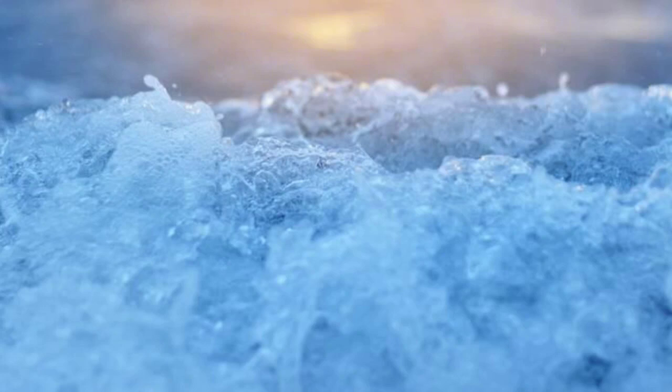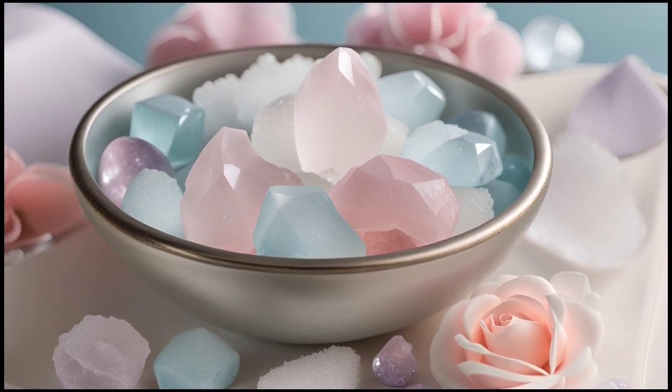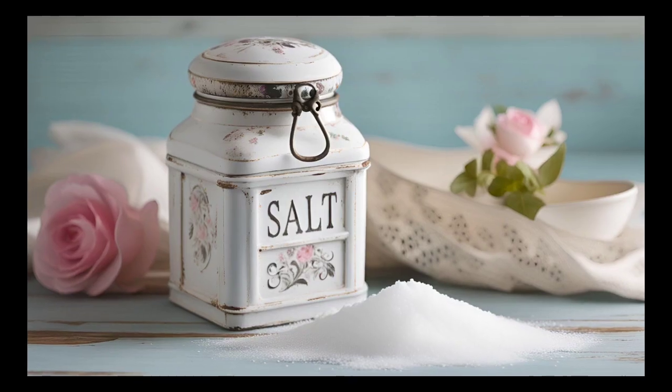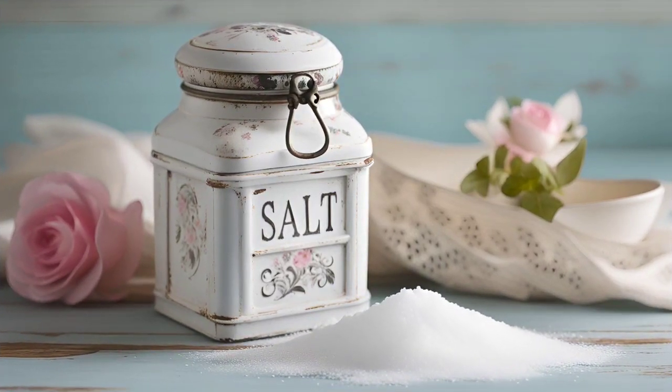Salt water has long been used as a purifying agent, and when it comes to crystals it's no different. By immersing your crystals in a bowl of salt water, you can cleanse them of any negative energy they may have absorbed. The salt acts as a natural cleanser, helping to restore their natural vibrancy and clarity.